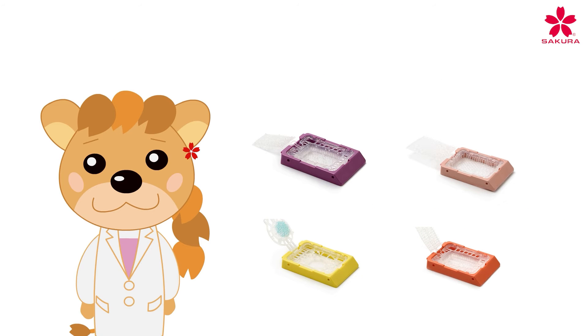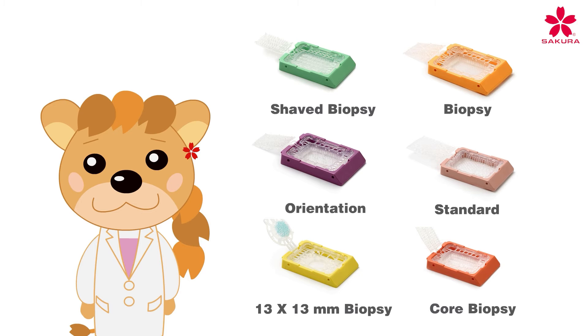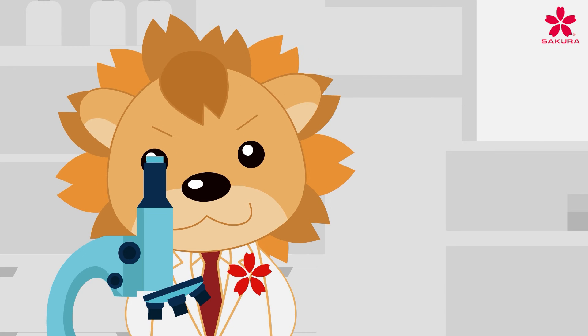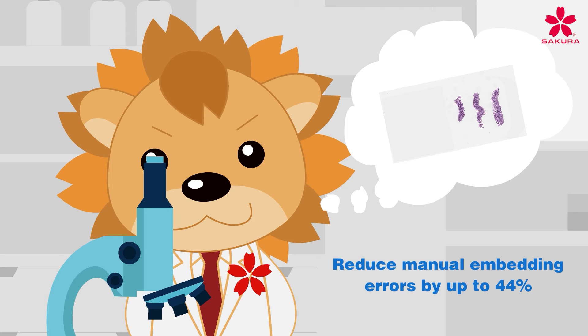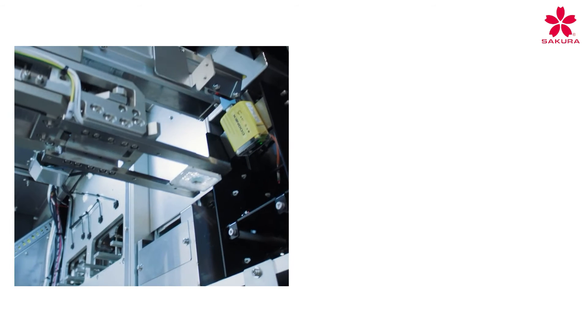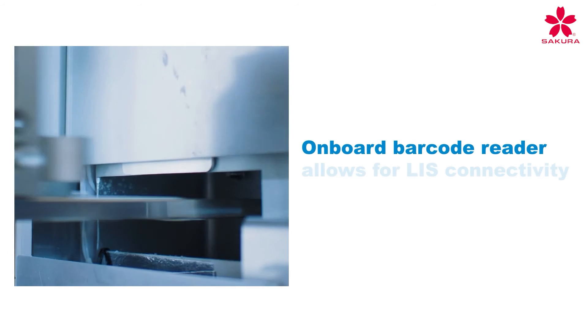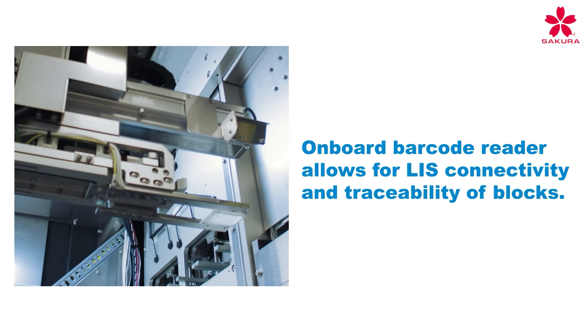The TissueTech Paraform sectionable cassette system comes in six versatile configurations capable of accommodating a variety of tissue types, including those requiring special orientations. This unique system eliminates the risk of tissue loss and cross-contamination and can reduce commonly occurring quality errors at manual embedding by up to 44%.